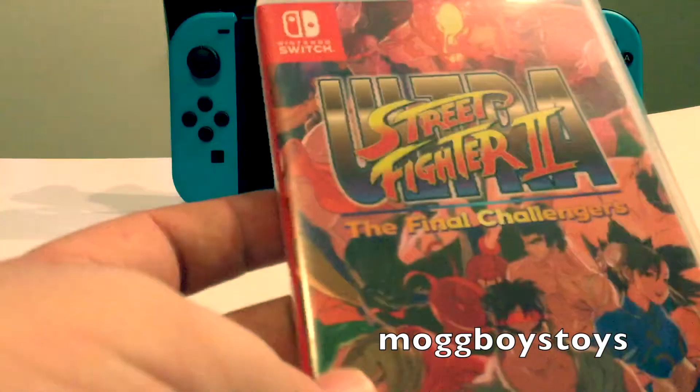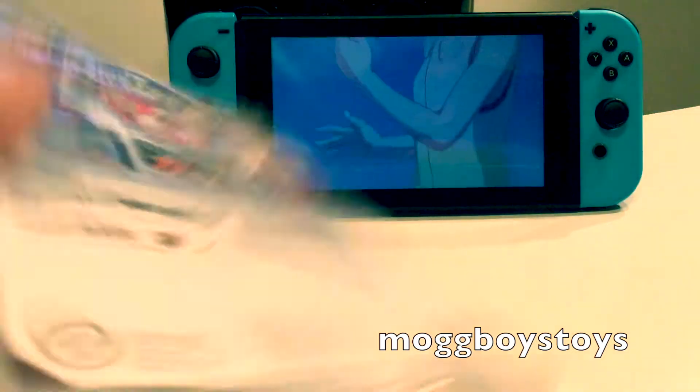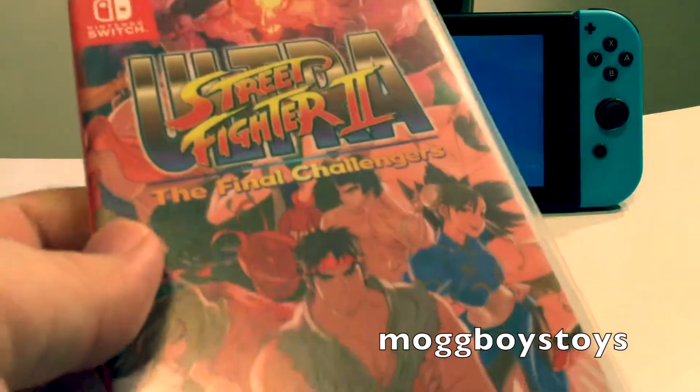Keeping with that old-school Japanese console theme is Street Fighter 2 Ultra: The Final Challenges — an updated version of the classic Street Fighter 2. Really good fun and a great addition to the collection. Really glad to have that.